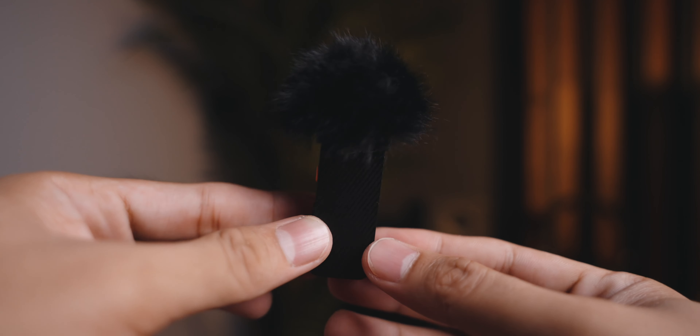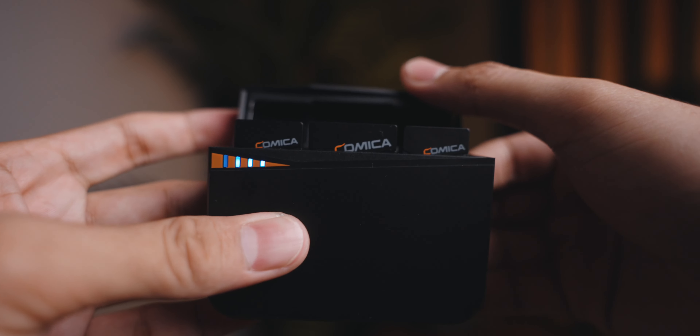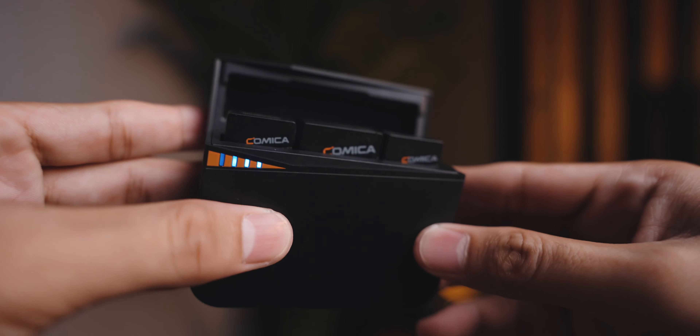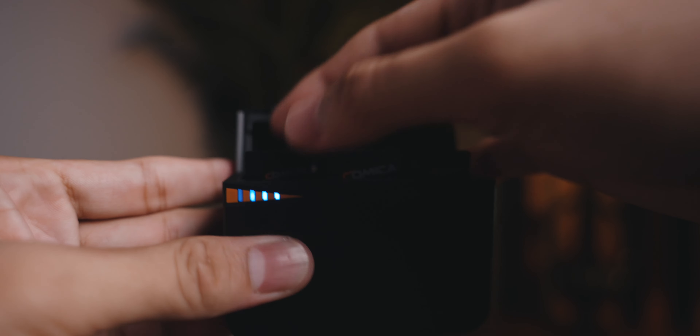Now we're going to talk about the top features of the Comica Vemo C3 — there are about five or six which I personally think are the best to share. Feature number one: there are two transmitters for the price. For just $139 you get one receiver and two transmitters, which is perfect if you have interviews or a guest on your vlog. You can adjust the volume of each transmitter using the receiver — volume one through four — and you can record a mono or stereo track. This can go up to 200 meters in distance.